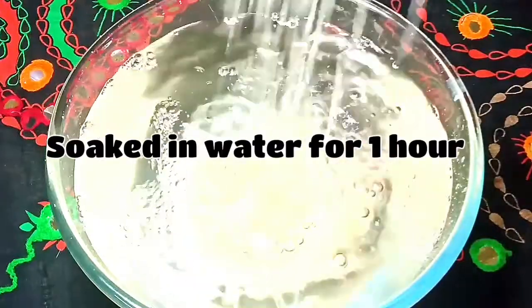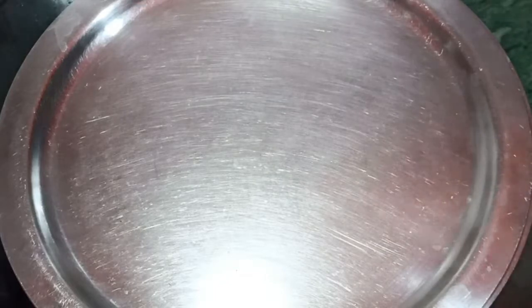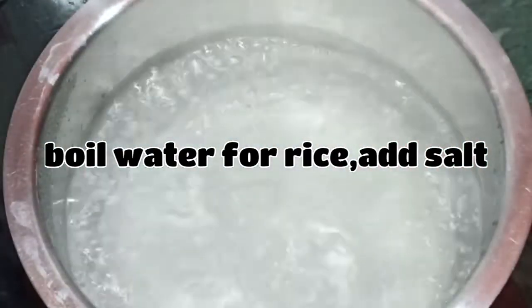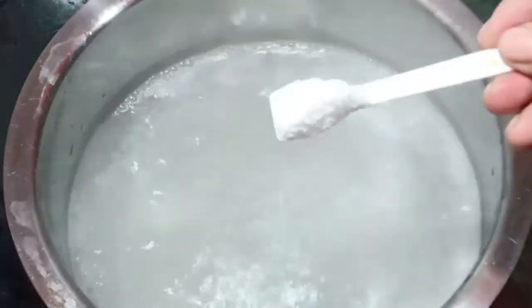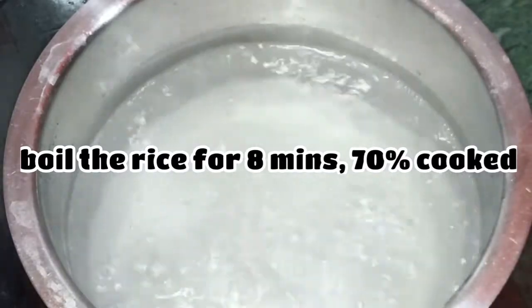Let's soak the rice for 6 hours. Now I am going to put it in a bowl. Let's season it in the bowl — 1 teaspoon to 2 teaspoon, 1 teaspoon to 3 teaspoon.